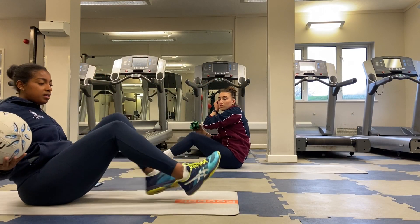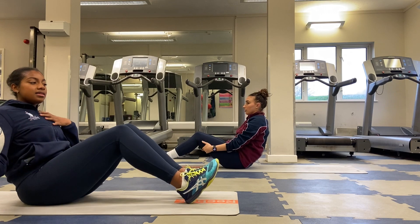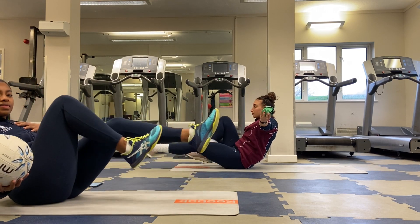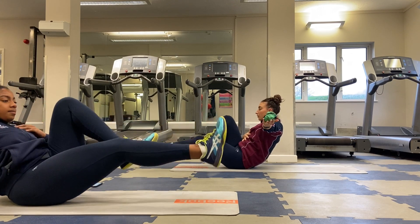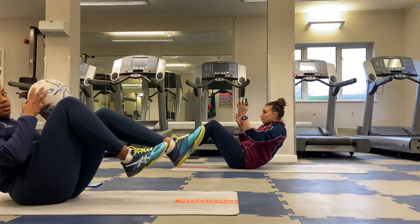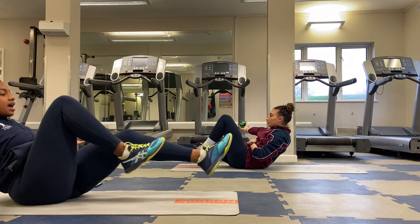Our next one: we're going to be in a reclined position — leaning back again. Like before, we're going to have our legs cycling, but this time we're going to hold the ball out on one arm and cycle through. Halfway through the timer you can switch hands, making sure we're nice and balanced.